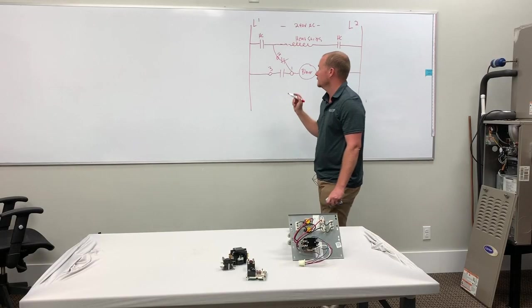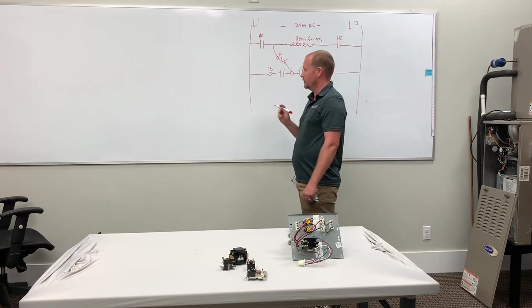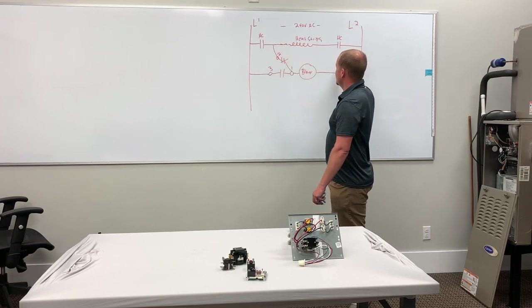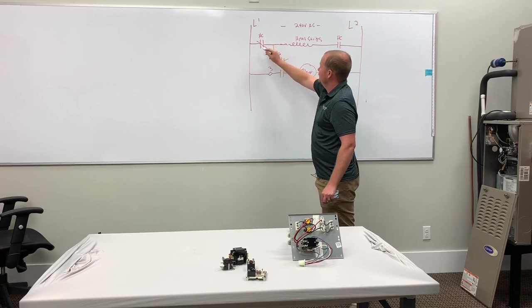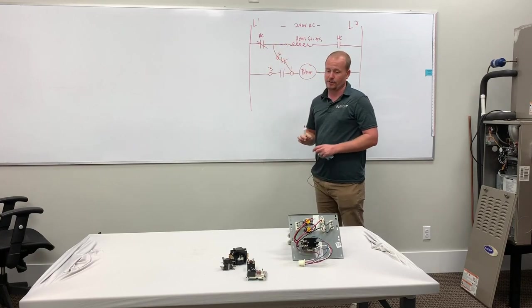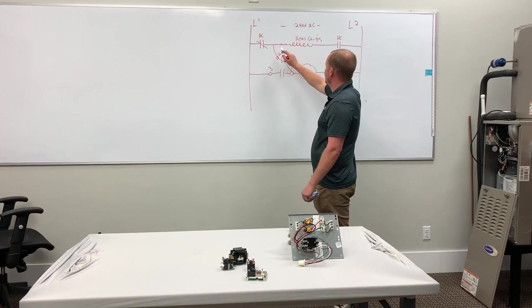Now, how does this work? Because when the relay is energized, it opens the one that was normally closed and closes the one that was normally open. So when it's de-energized, if the blower relay isn't kicked in because we don't have a G-call, high-voltage heat strips come on — these close. We have current flowing through here. Now it has a path to the blower. It's going to bring the blower on, and that's going to be carried by these heat strip contactors or sequencer — whatever you have that's actually rated for high enough amperage to do the job. So this is safe.